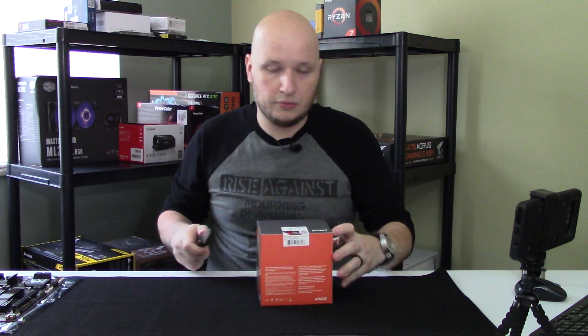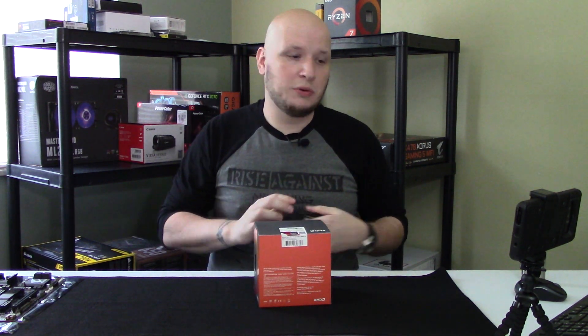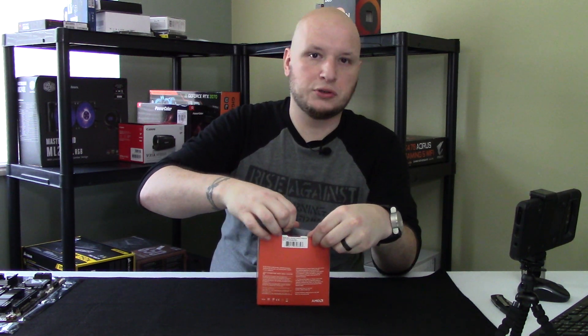This is actually the first time unboxing it. I'm going to have to cut the label, so hopefully I don't have to do multiple takes of this, because otherwise it won't be the first time I've unboxed it.